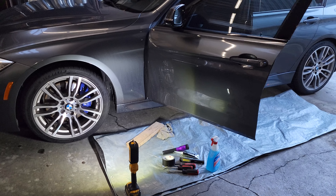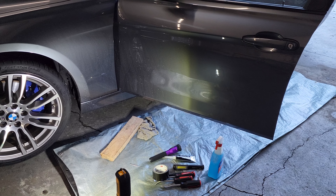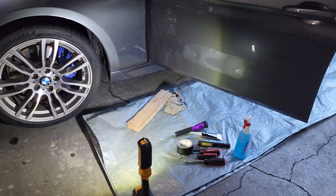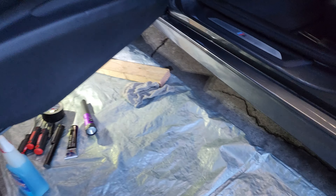I have a BMW F30 with a leaky door. It's usually the vapor barrier in the door. Super easy to fix. Don't have to spend a fortune at the dealer.